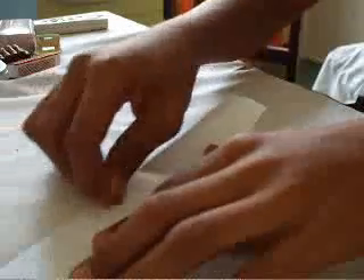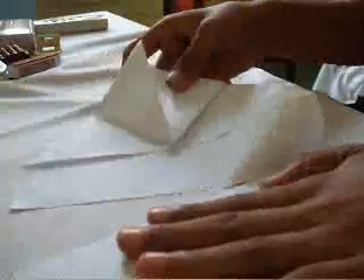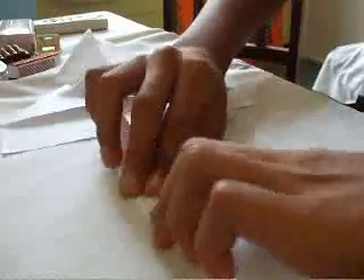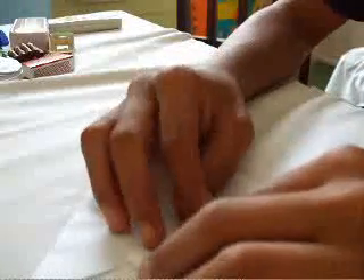And then you just do this. And then you tear it a bit from here — tear it from here. Now there, and then next, you see this — we didn't finish off with this.